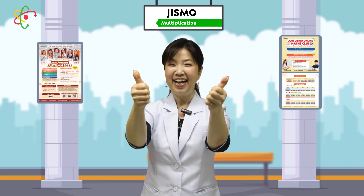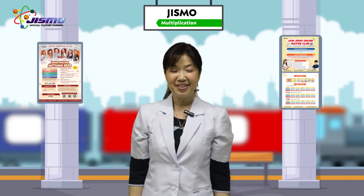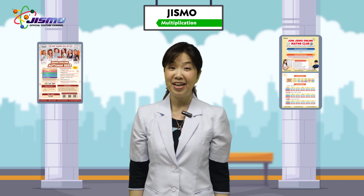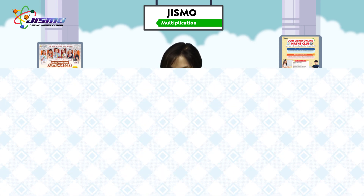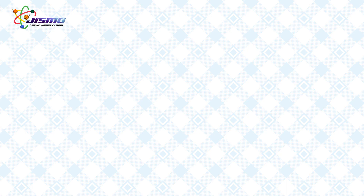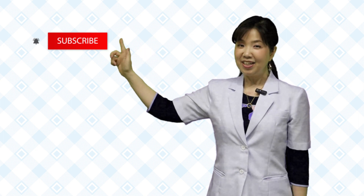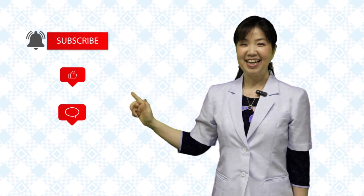Fantastic job, everyone! You're amazing. You can practice with different numbers using Dismal Train. Don't forget to share it with your friends and practice together. It's so, so fun! If you enjoyed this video, click subscribe, turn on your notification, like, and comment. Thank you for watching. See you soon.